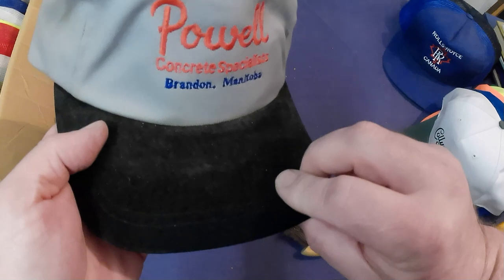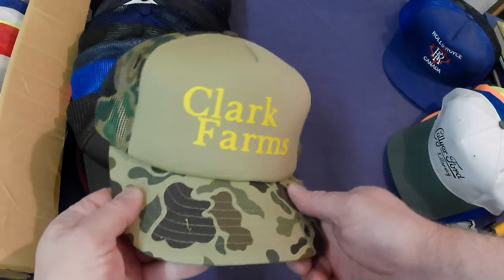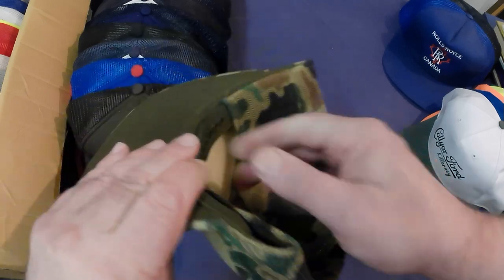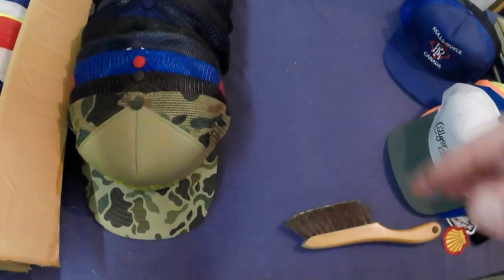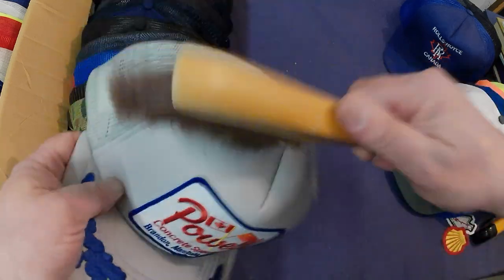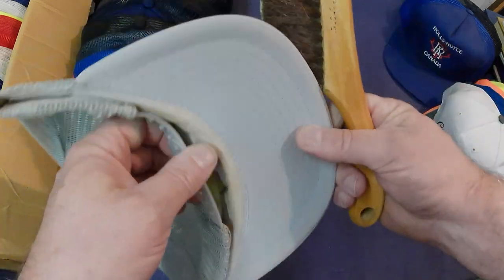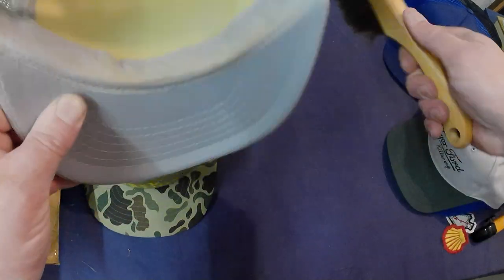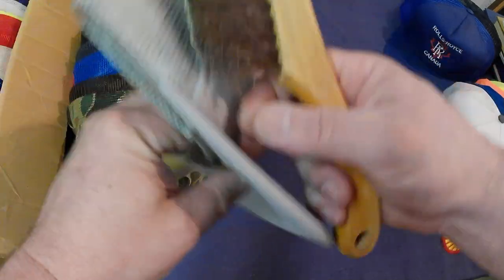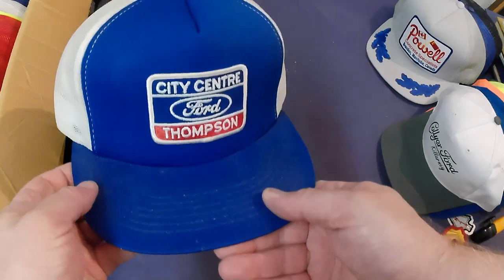Powell Equipment — ooh yuck, yeah it's pretty gross inside, junk. Clark Farms — kind of a neat camo one, I'm into that one. Another Powell Equipment — a little bit of schmutz there. That one will go in the store; the brim is a little dirty with a bit of sweat staining, so just in the store, it won't go online. City Center Thompson — cleans up.